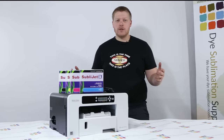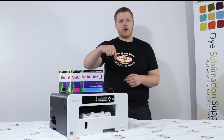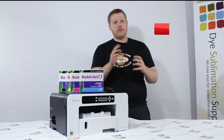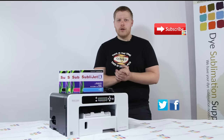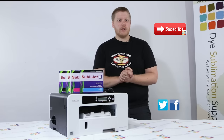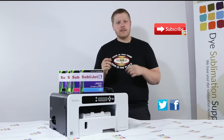And that's the printer set up and ready to use. I hope you found that useful. If you have any comments or questions, get them in the comment section below. Subscribe for more tips, tricks and tutorials, and you can get us on all the social media or come to us direct at www.dyesublimationsupplies.co.uk. Thanks for listening guys and happy sublimating.